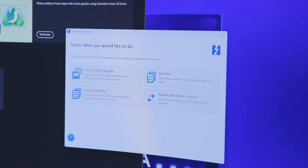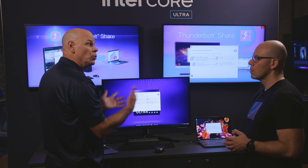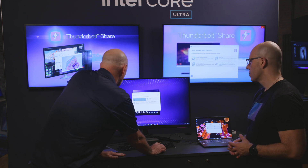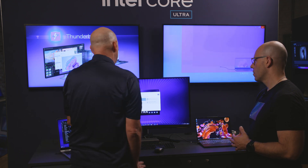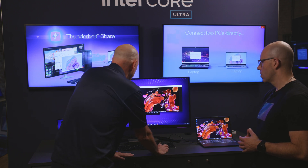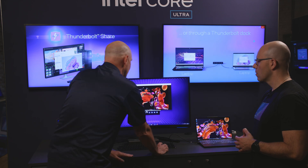You can see here I can control the other computer, drag and drop files, sync files and folders, or even migrate data from an old PC to a new PC. I'm going to hit 'control the other computer,' and I'm going to be able to see that desktop. Here it is — it came up. Now I can move this around, and you can see when I move my mouse, I move my mouse on that PC.